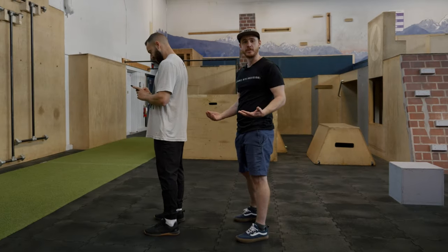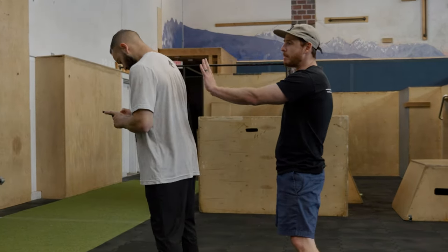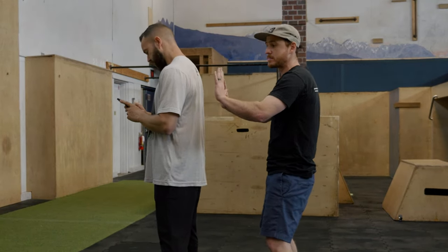In order to push effectively, we can't just do it with flat hands and straight arms. What I really want to do is bend my arms a bit and push all the way through my fingertips like this.